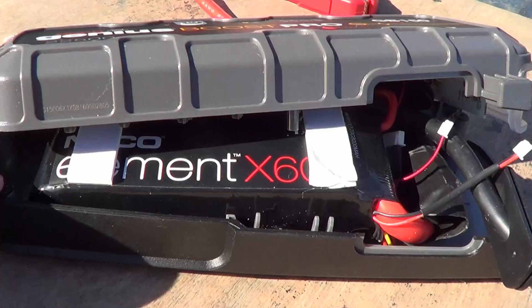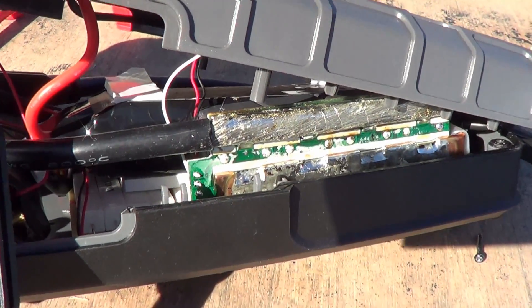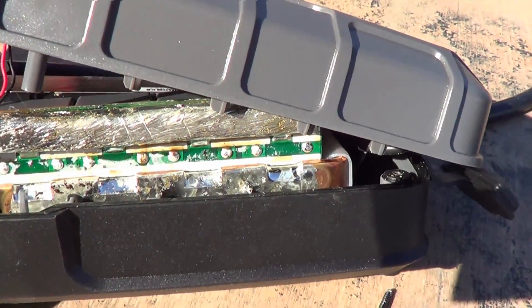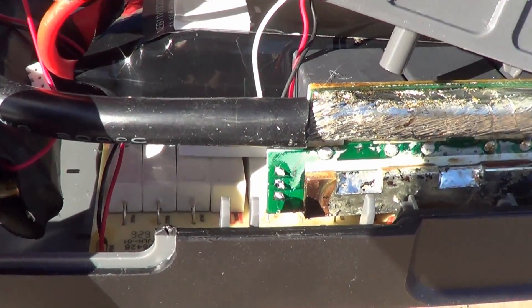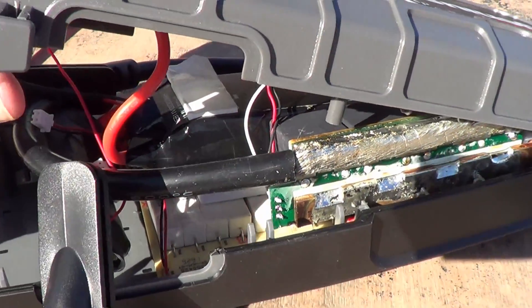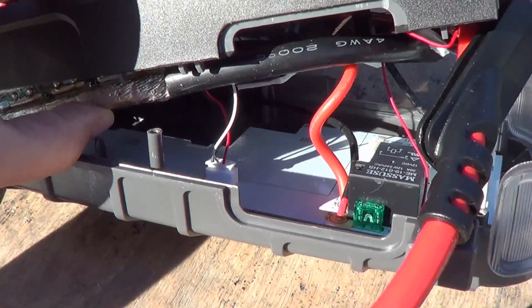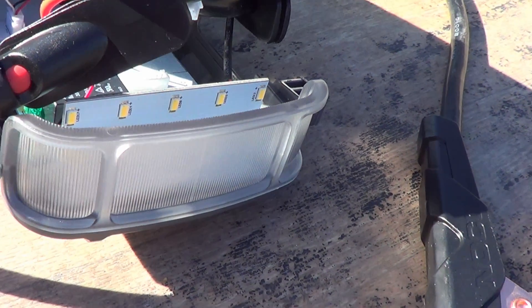Let me flip it around and show you the other side. You can see where the negative lead comes in and gets soldered onto one big board, and it seems to go through four big relays — must be the auto-protect circuitry and such. There's also some kind of board at the bottom full of resistors, some kind of ballast system. On the lid side you have the control board where all the push button switches are, a couple of relays, a small fuse — I assume that's where some of the microprocessor elements are to control the thing — and then there are LEDs for the flashlight.